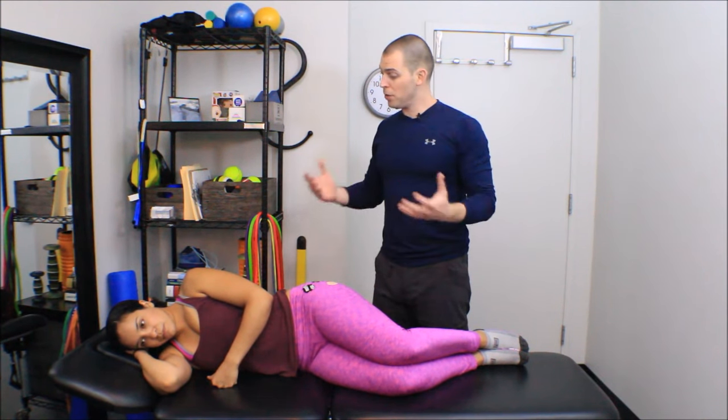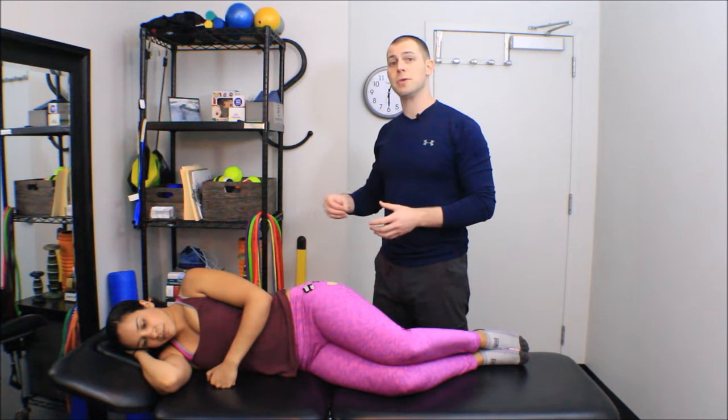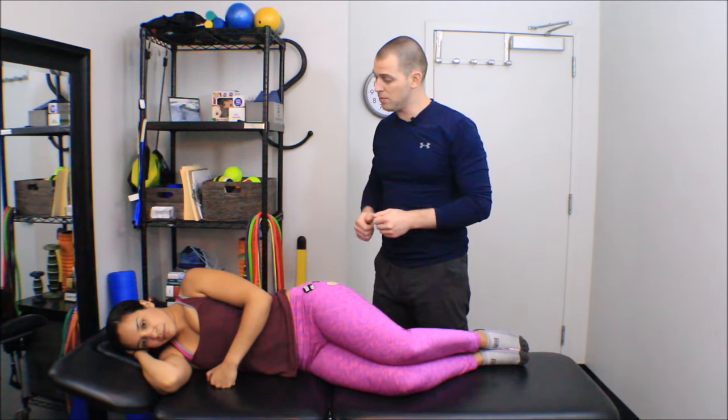We do get bonus points for knowing our trigger points. So if you know where the common trigger points in the tensor fasciae latae are, and the common trigger points in the gluteus minimus are, you will narrow your search field a bit and you won't have to search around quite so much to find those local points of overactivity.